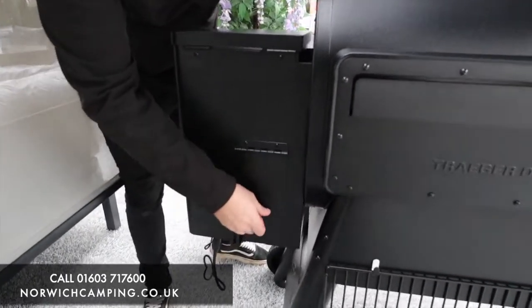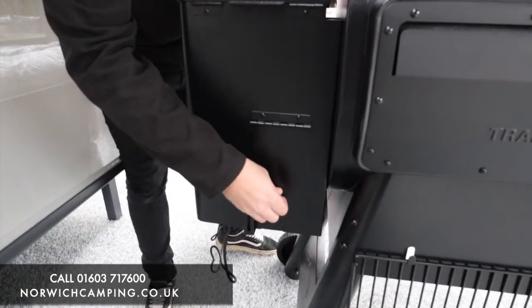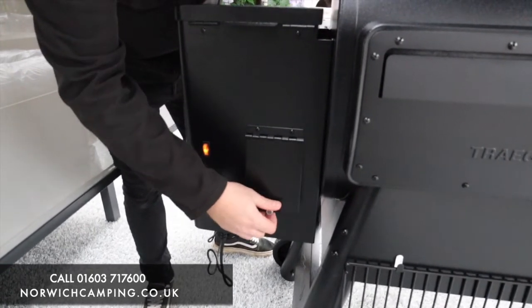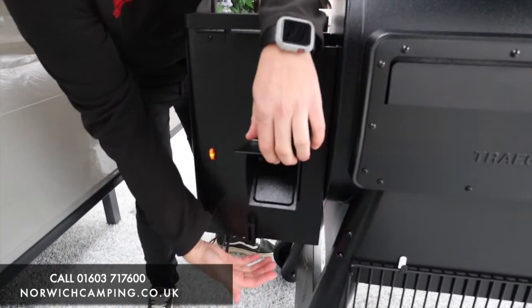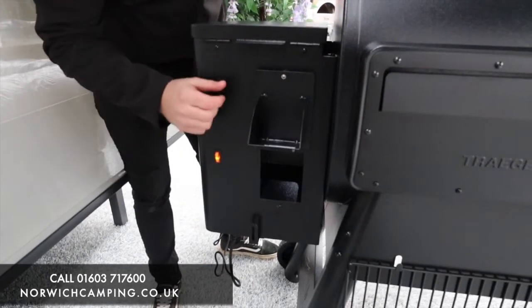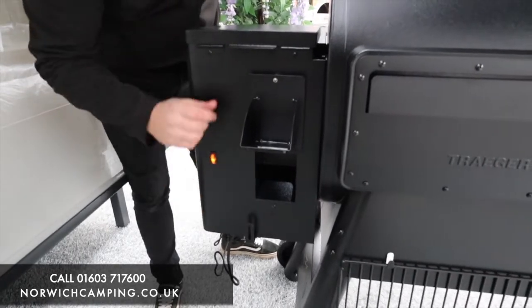If you decide to empty the hopper — say you're switching to a different pellet flavour — there's a little shutter door here. Undo that, get your bin at the bottom, and all your pellets drop straight in. It's also got a magnet on it to keep it upright while you empty everything out.